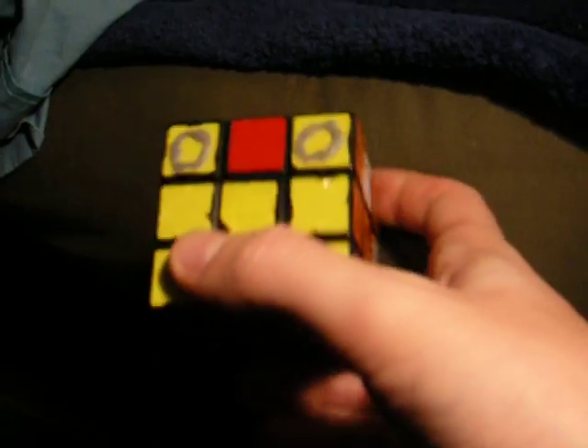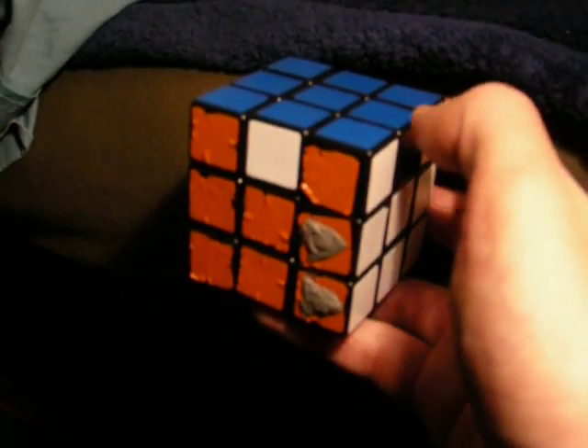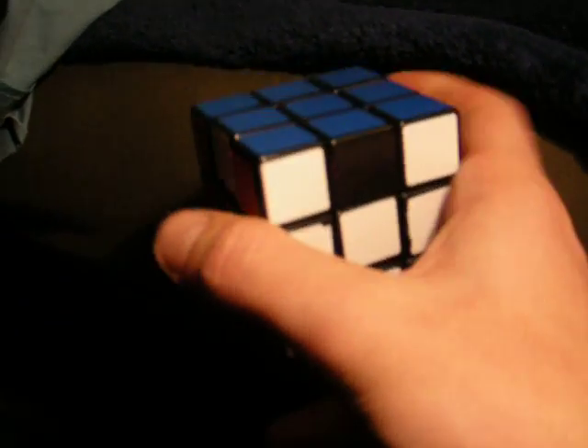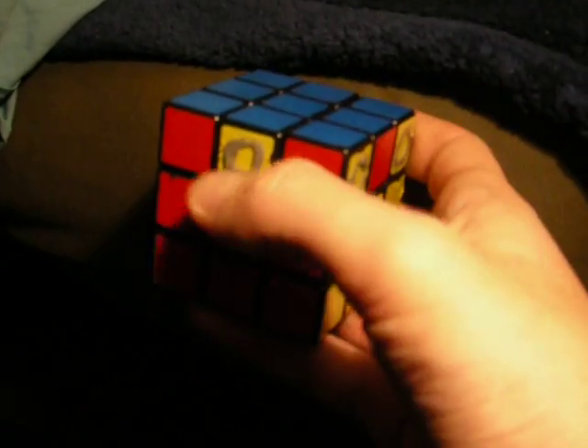Solving the Rubik's Cube. You can see I have the entire cube solved except for the fact that this needs to go here, this needs to go here. The black is actually orange. This needs to go here and this needs to go here.